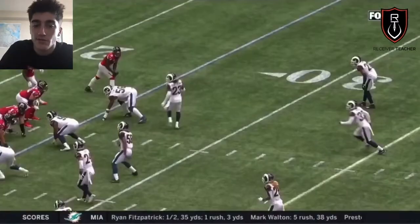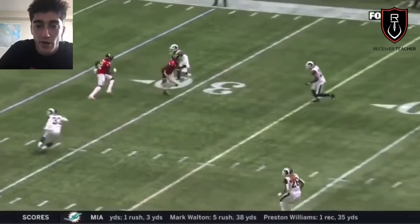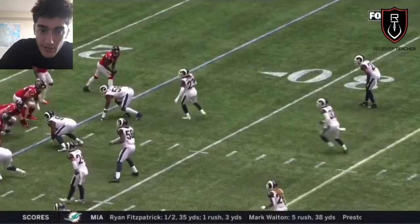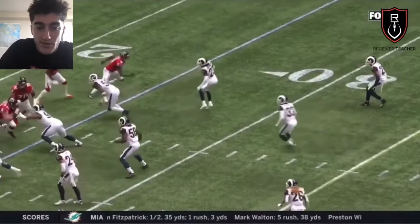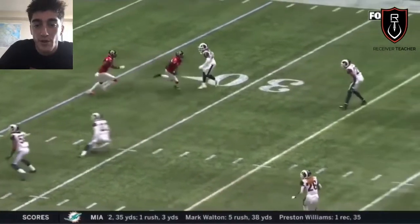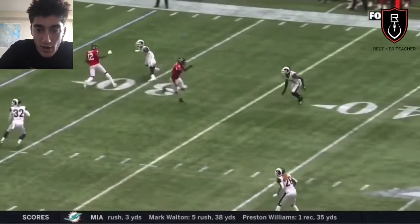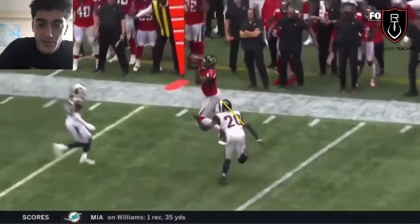Don't bleed into your routes early. Make sure you re-stem, step on his toes, and then finish flat to downhill. In my video on how to run outs versus outside leverage, I talk about straightening up and giving a move inside — you want to threaten him inside and straighten up. Notice how he's running in a straight line the whole time; that's way too easy — the DB sees that coming from a mile away. Instead, get his hips turning, make him uncomfortable, don't just let him stay in his pedal. Now look how he straightens up and threatens him to the inside — that opens his hips to the inside. When he slams it and comes out of the break, now the DB has to transition and there's a bunch of separation.